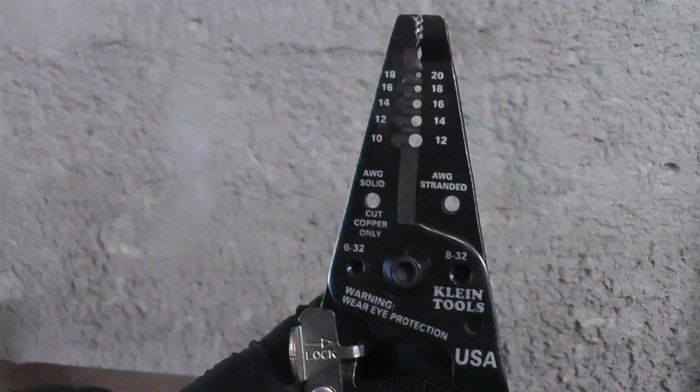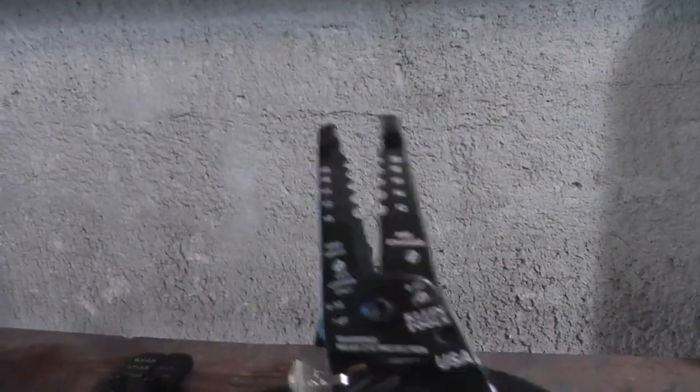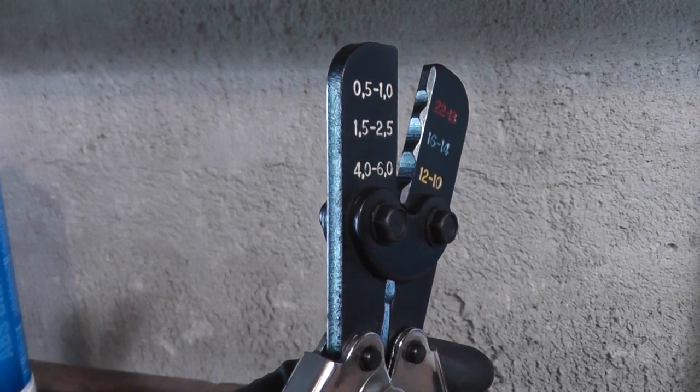When crimping, having quality tools is critical. You want a good set of wire strippers — you'll notice they have a razor sharp edge, so they'll cut through the insulation cleanly. And a high quality ratcheting crimp tool.